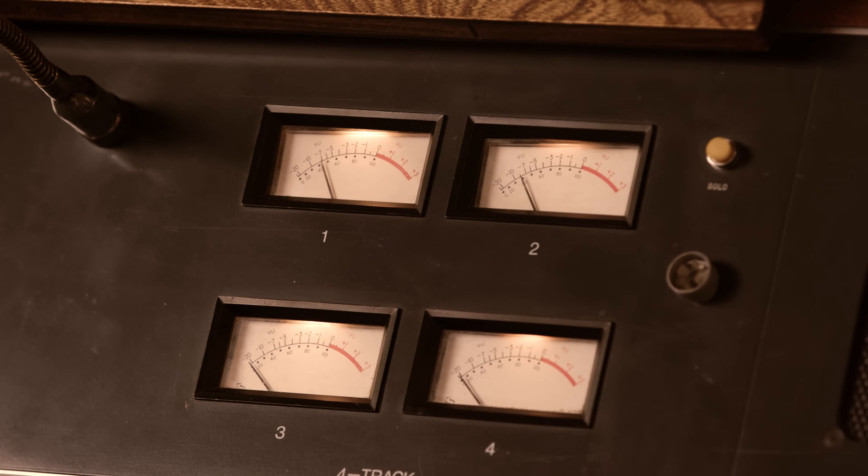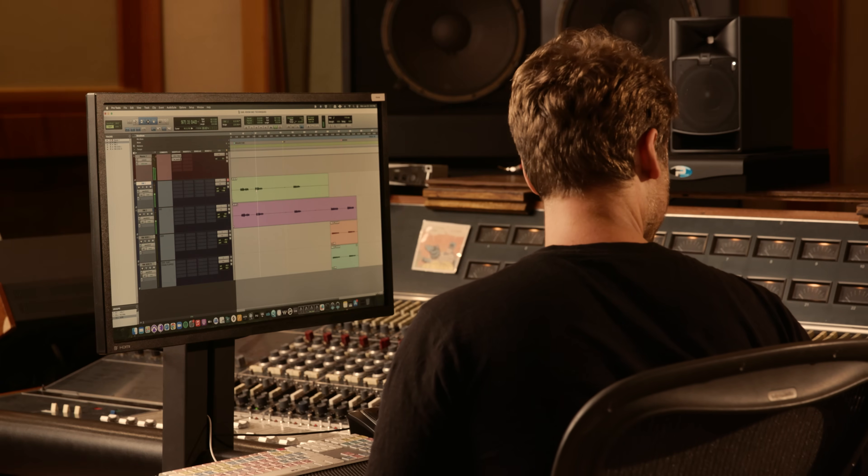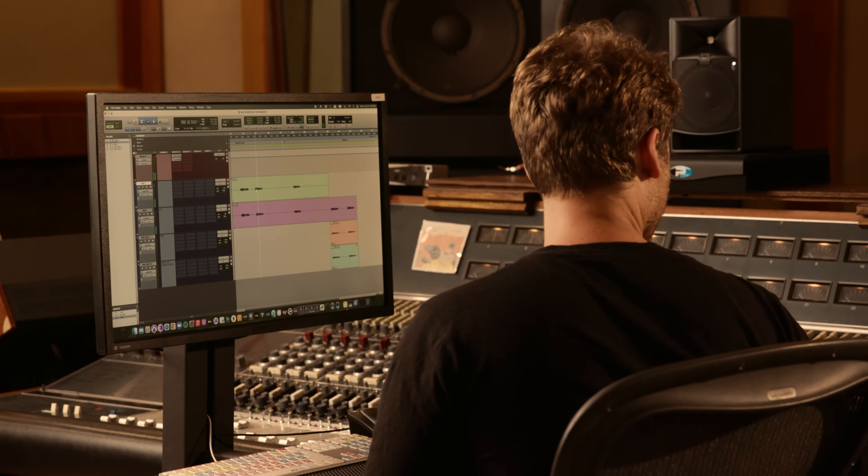Now let's take a listen to the space pair in front of our drum kit. To me that sounds like a really nice stereo picture of our drum kit. It feels very wide and there's a ton of low end in there still, as well as definition from all the different parts of the drum kit. The cymbals don't sound too harsh, the kick drum sounds nice and natural, and so does the snare drum.